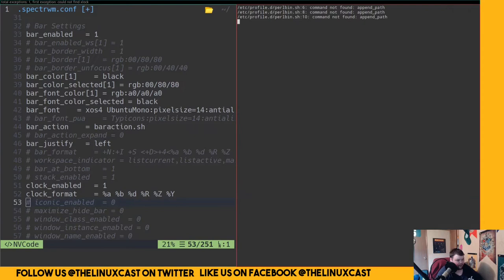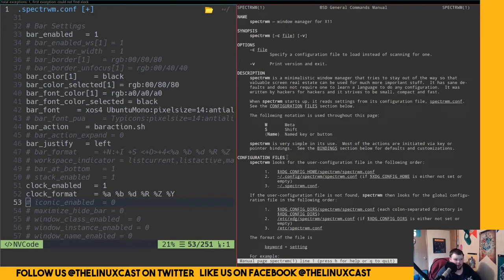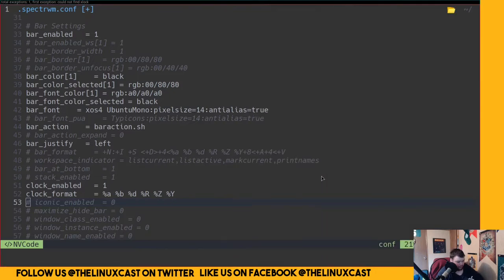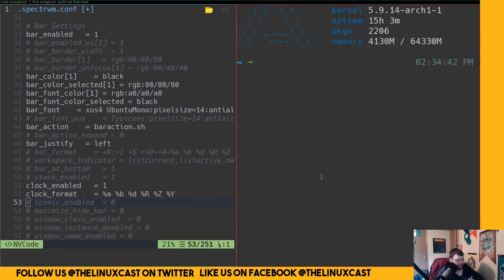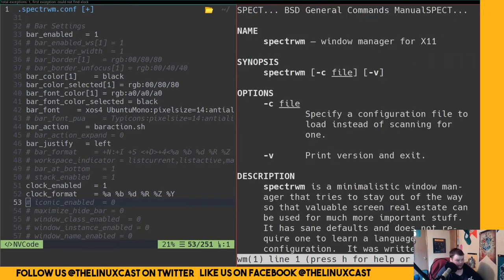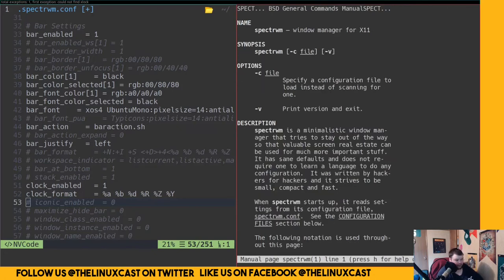Let me open the man page: Super+Shift+Enter, then 'man spectrwm'. Actually, let's do it in Termite so we can zoom in. So mod+P, then open Termite, and run 'man spectrwm'. All the documentation you'll need is in the man page.